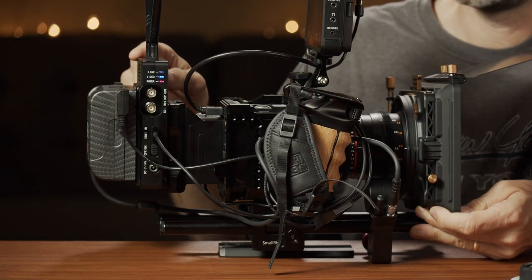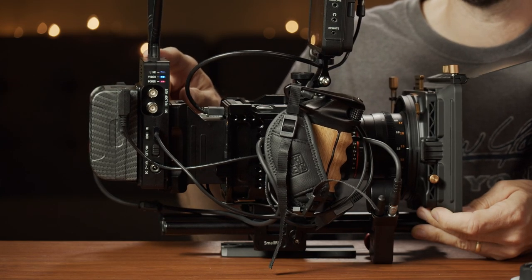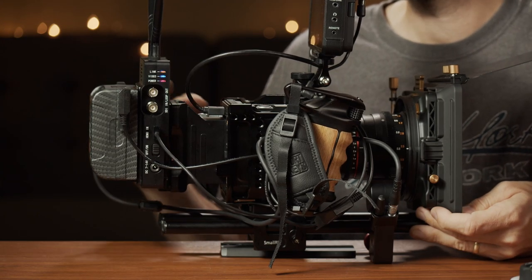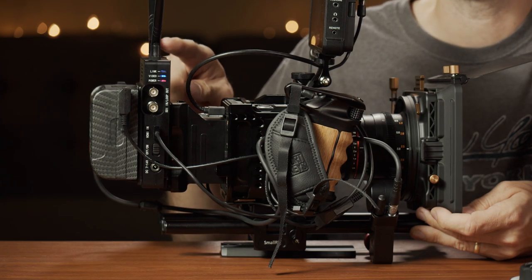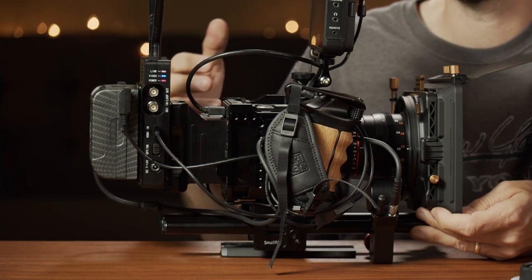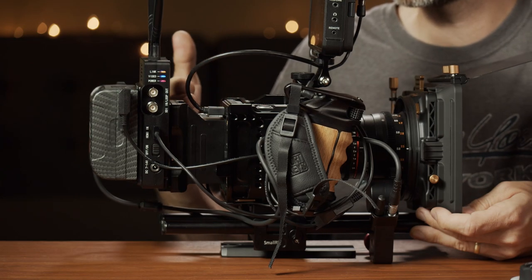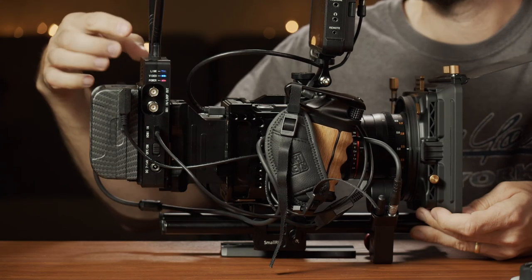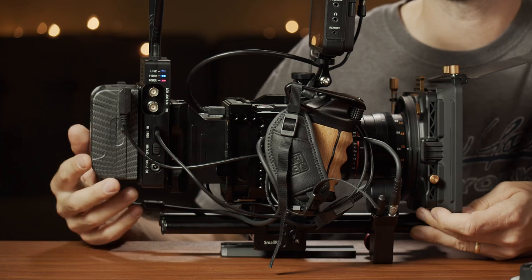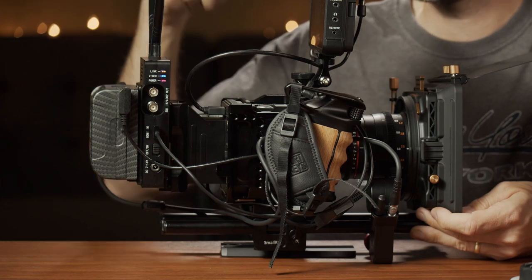Another thing I have from CamTV is here on the back — it's their Crystal V, a wireless video system. What's cool about it is that it basically works off V-mount batteries. They do give you a little plate so you can convert it in case you have a camera that doesn't have a V-mount battery — you can still use it with Sony NPF-style batteries. But if you do have a camera with a V-mount connection on the back, you attach this on the back, put the V-mount battery on there, and the V-mount battery will power both the transmitter and your camera.